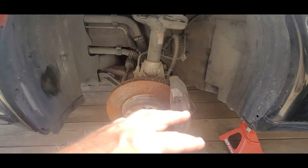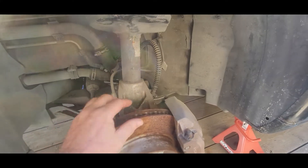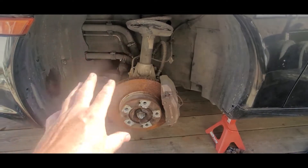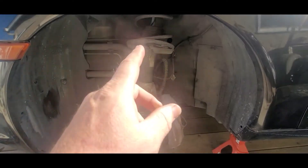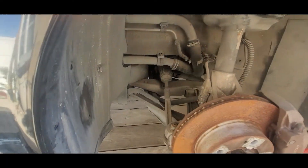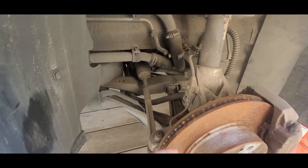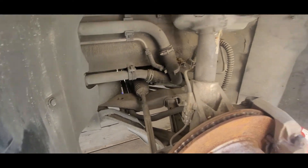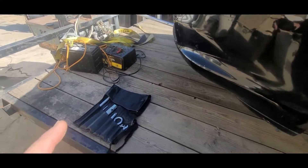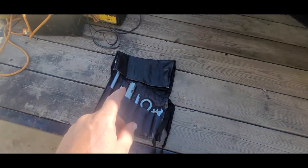I'm just going to go ahead and drive it on these brakes. The pad material looks pretty decent, but I'm going to go ahead and add it to my list. I kind of want to do some new coilovers and stuff. But for the most part, everything looks pretty good — just a little dirty and dusty, a lot of cobwebs, but not too bad.